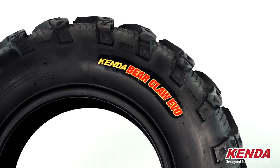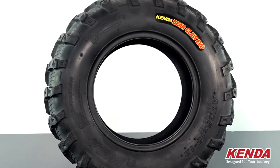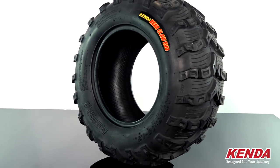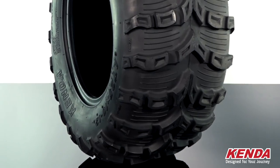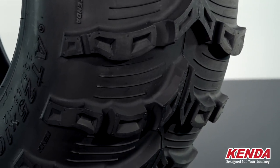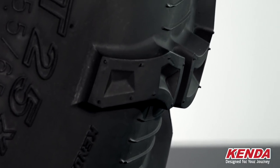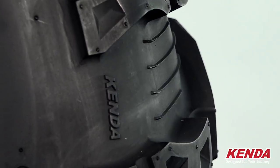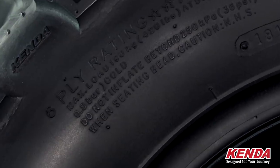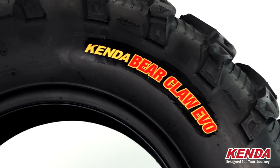Next is the intermediate tire version, the Bear Claw Evo. It's the successor to the Bear Claw and was designed with a priority on reducing weight without compromising durability. With a new tread design, the Bear Claw Evo was made for altering performance capability while raising the bar in all areas of performance. The large center knobs were designed for improved straight line and braking traction, and the recessed dimple knobs for improved wet traction. The unique shape transition knobs were designed for improved cornering and traction overall. The six-ply rated casings allow for exceptional puncture resistance while keeping the weight to a minimum.